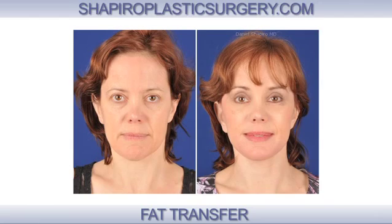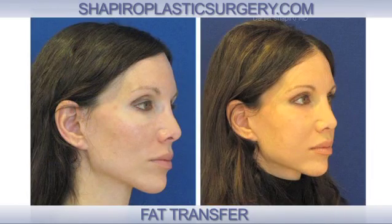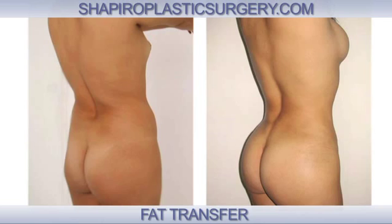The fat is put back into areas of the body in a concentrated way. As opposed to a soft tissue filler, this is actually your own tissue that is quite natural and we're putting it back in as a transplant. Basically, we want that fat to get its own blood supply so it maintains volume and viability.